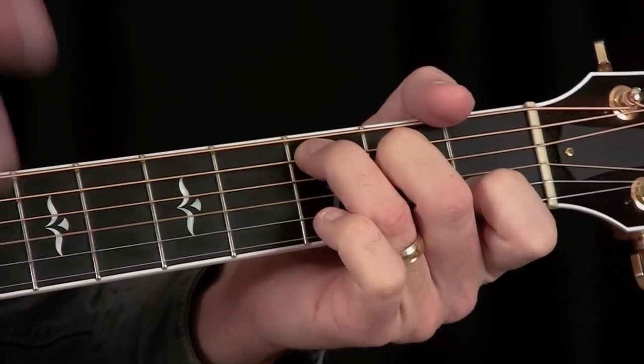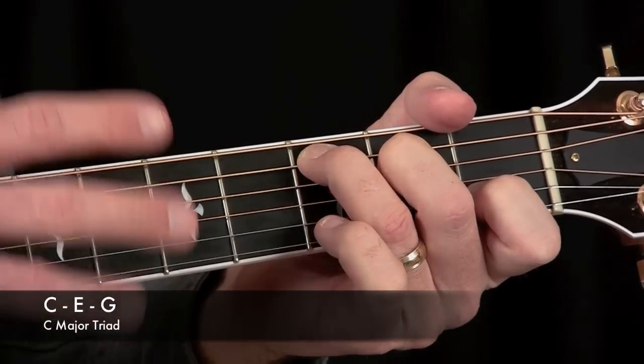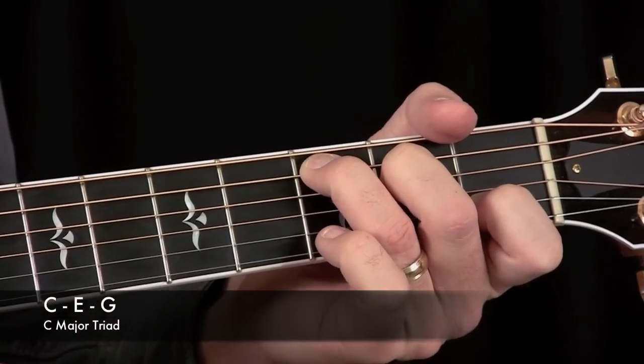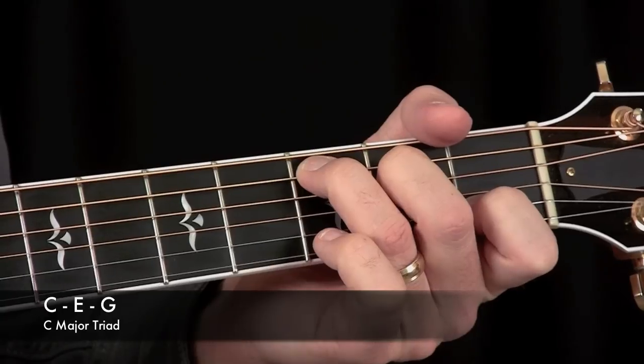Now the C chord — just to talk about theory for a moment — the C chord is made up of three notes. In order to get a major chord, you only need three tones, and those notes are the C, the E, and the G.